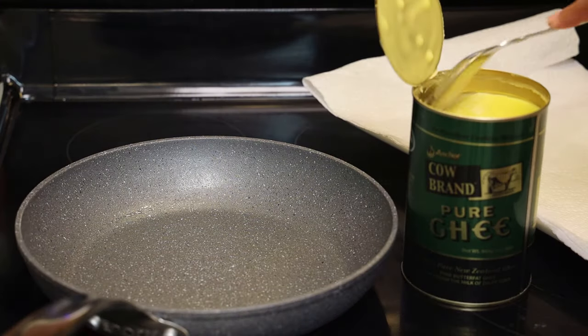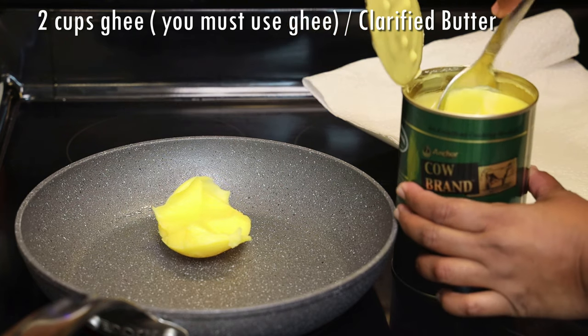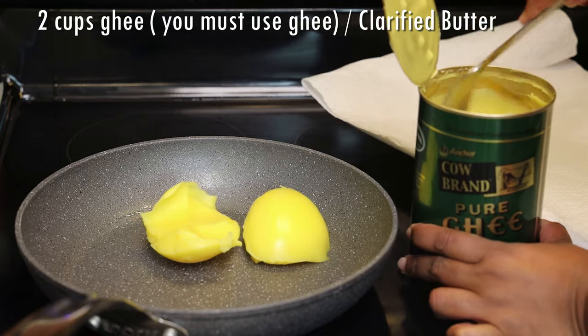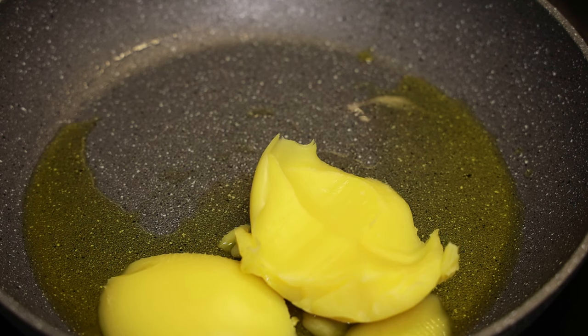Now to a frying pan I'm going in with some more of that ghee. You have to fry this with ghee — it will not taste the same if you use oil. This is a very rich recipe and these cookies need the ghee.